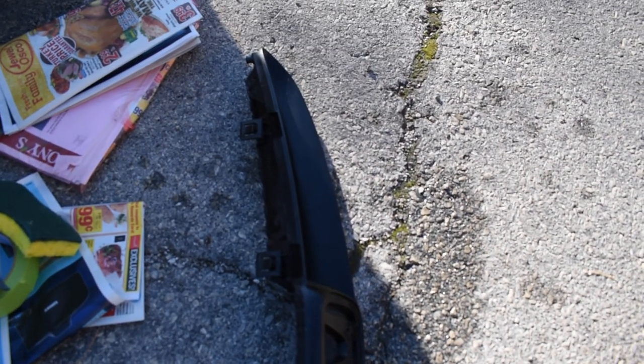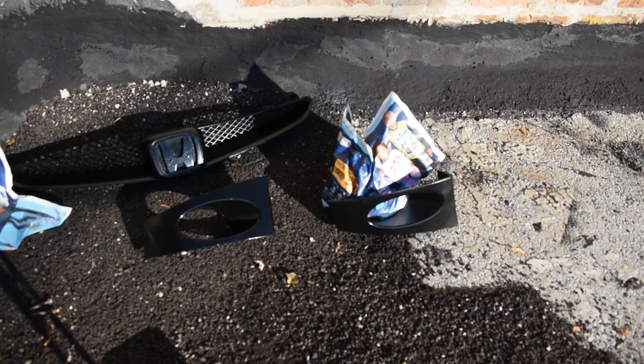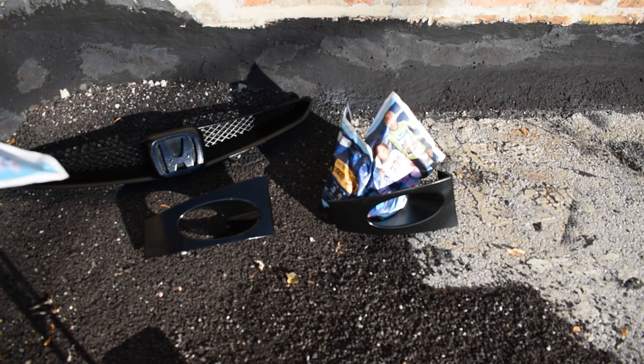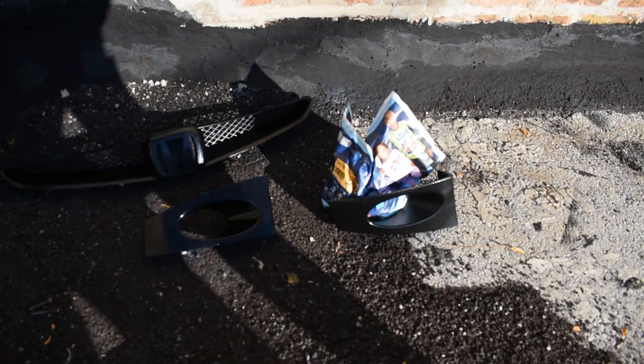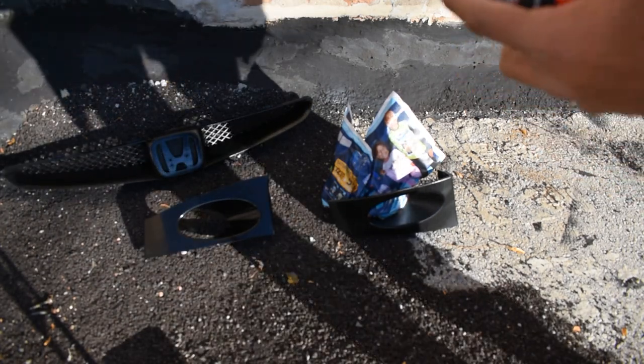I'm also going to paint the front grill — it's already black but I just need to respray it again and clear coat it. I'm also going to be doing the fog light housing. I originally painted them black too but I didn't do a good job to be honest, so I'm just going to touch them up basically. I already wiped them down and everything.